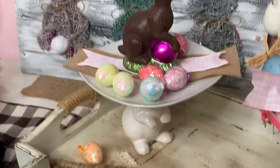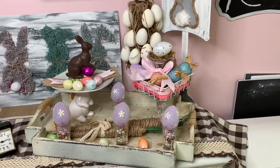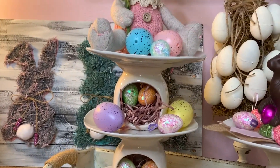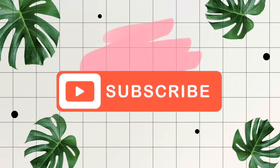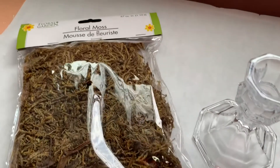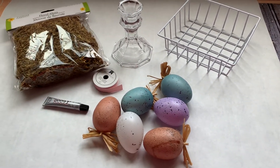Hey guys, welcome back to my channel! Today we are going to do less than five minute crafts. We're going to use items from the Dollar Tree and make three trays in one set of egg holders. These are all able to be done in less than five minutes, so stay tuned. These are simple and easy crafts that you can use for your decor or your tablescapes.